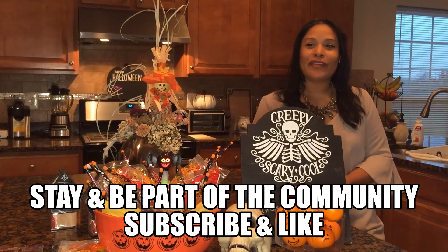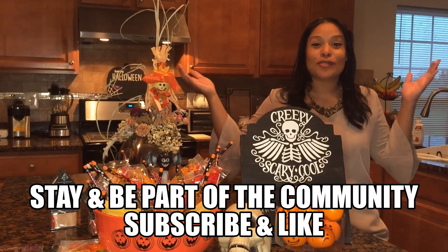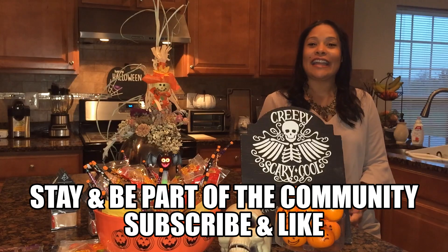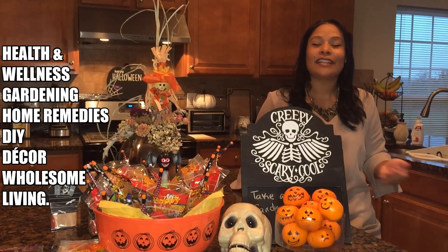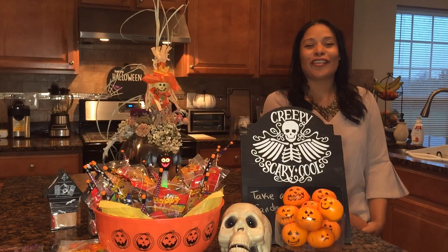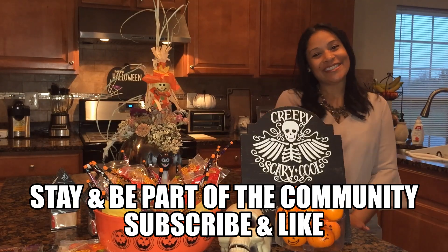Thank you guys, thank you everybody for coming to the channel and checking out this video. If you like this video go ahead and like it and subscribe to our channel. We are a great community, a great family — I love every single one of you. We have so much different content: from home remedies, to health and related content, to decoration, DIY, all kinds of goodies. So come along and join the community. Love you guys, enjoy the miracles, have an awesome day, and Happy Halloween! Bye!